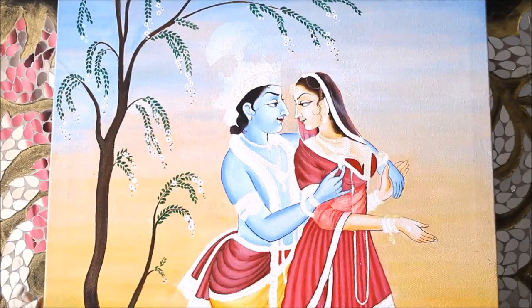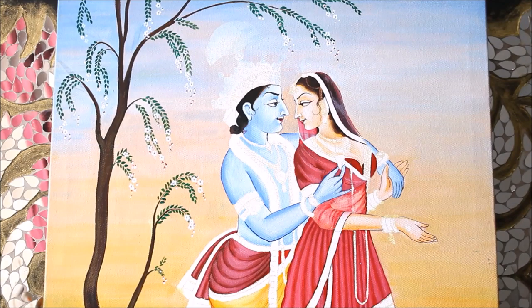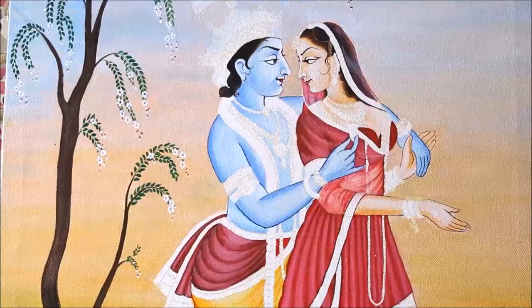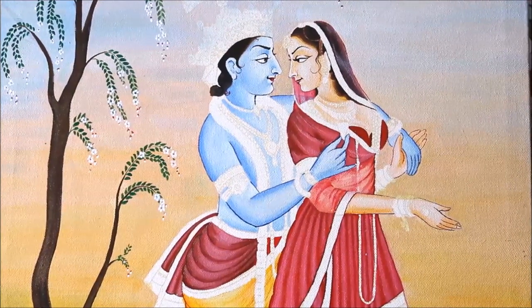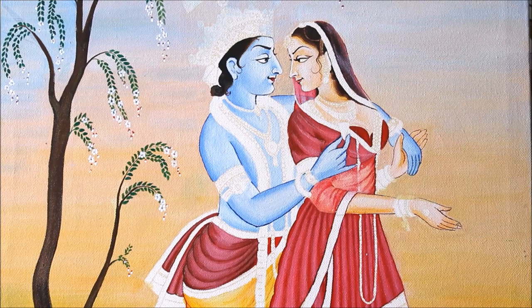Hello my lovely friends, welcome to my channel Creative Art. I am Nilima and today we are going to make this beautiful acrylic painting of Radha and Krishna. This is the first part of our video in which I'm going to show you the acrylic coloring part, which is the most important part in this painting.